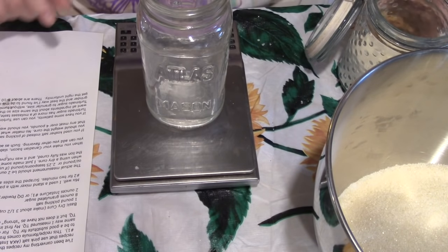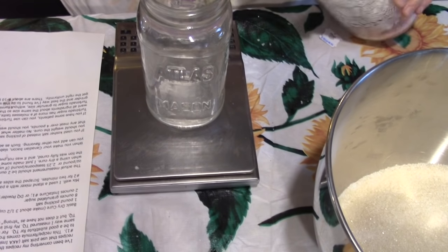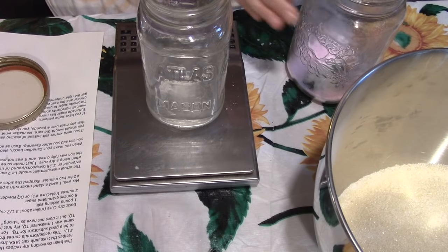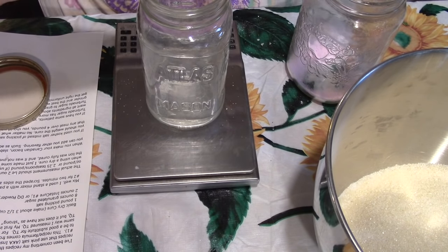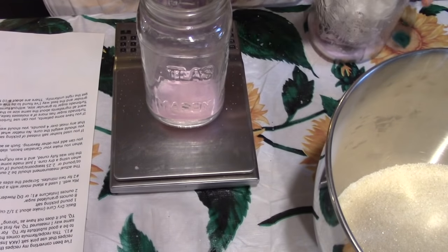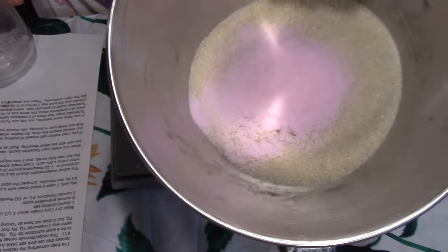Now we want two ounces of Instacure. This stuff is actually really dangerous. There's a reason they color it pink so that people don't mistake it for sugar or salt, because taken directly this stuff can be deadly. I always keep this in a jar way up high so that nobody accidentally grabs it. Two ounces — there it is.